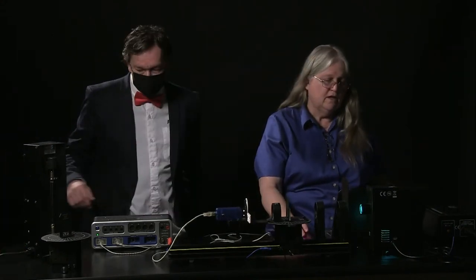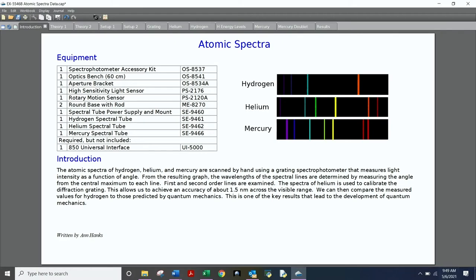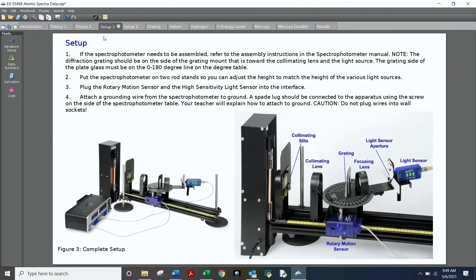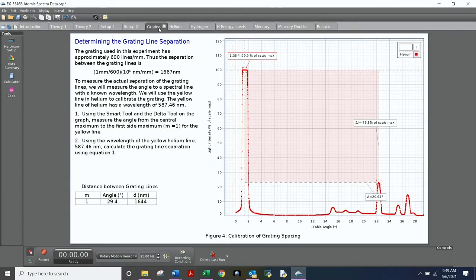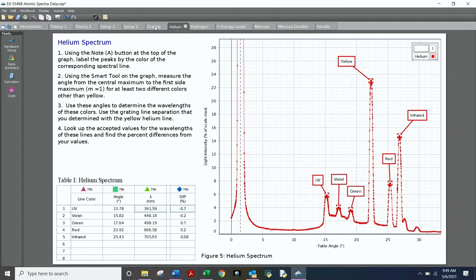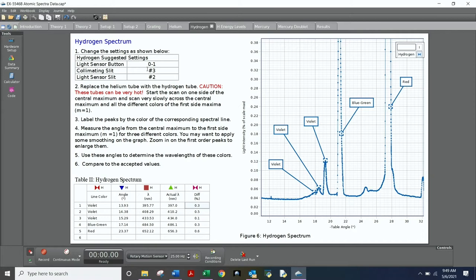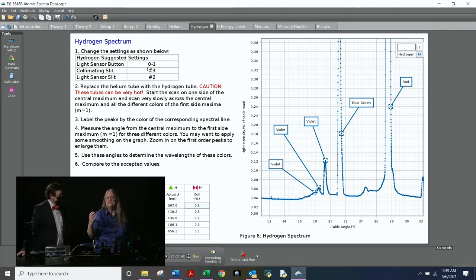There's a workbook that steps you through the theory and setup. One thing that's especially useful is that it has suggested settings. For instance, for the hydrogen setting, it recommends putting the light sensor on 01, which is the most sensitive, the collimating slit on three, and the light sensor slit on two. It gives you a starting point to get the best scan.